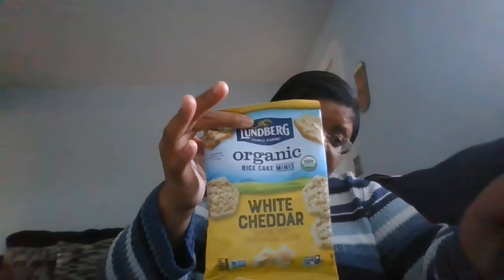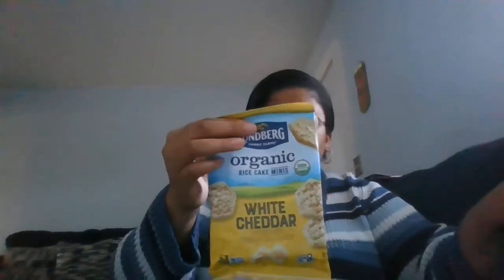Here is some Lundberg Family Farms organic rice cake minis — the white cheddar flavor. I'm trying to eat healthier, so this is going to be great for me because it's all organic and flavored with natural flavors. I'm going to do a review on this later because I'm going to eat these as a snack tonight and I'll let you all know how they taste.